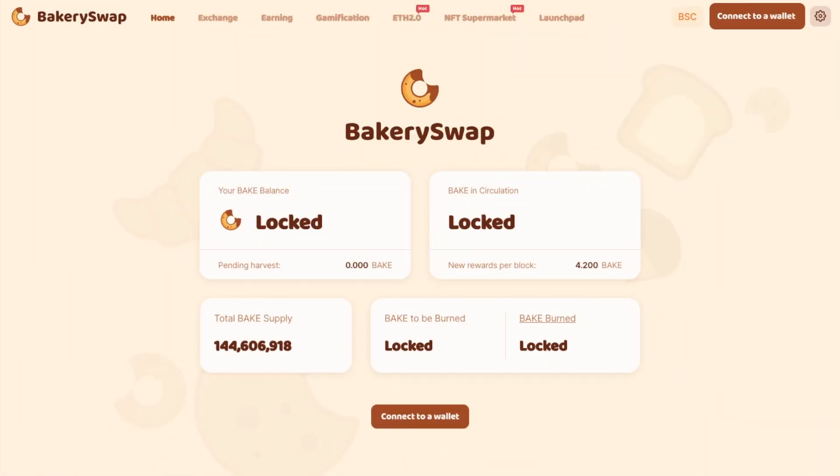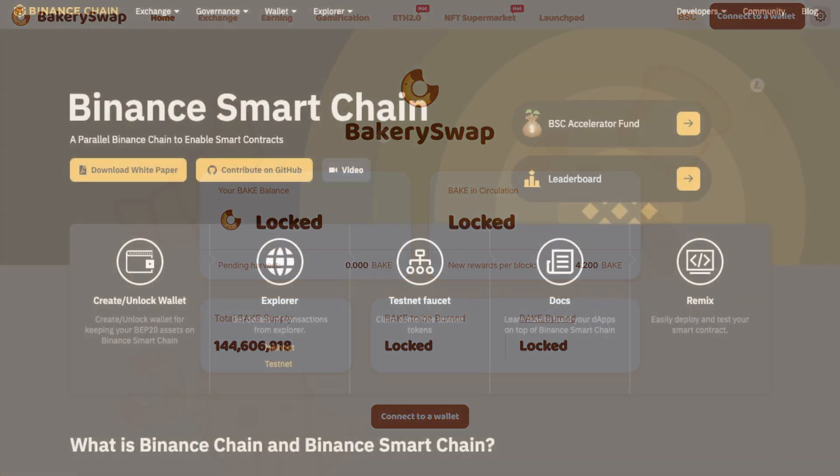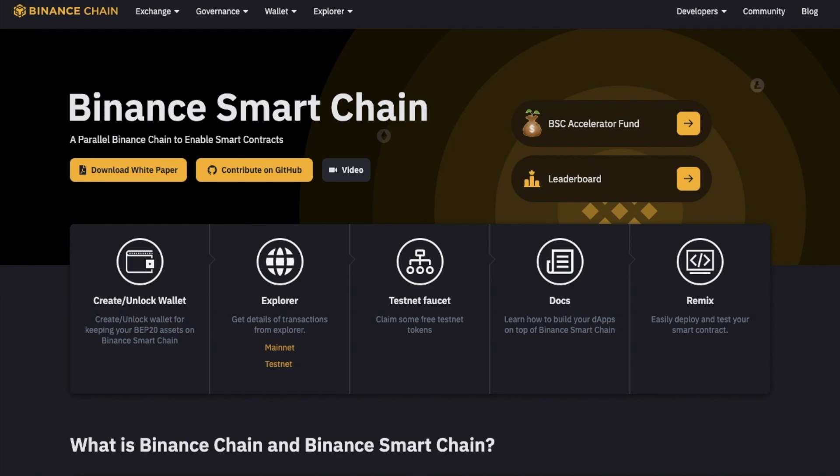So if you're familiar with the likes of Uniswap or SushiSwap, you'll have no problems understanding and getting to grips with BakerySwap, which is very similar in design. However, the main difference is that instead of using the Ethereum network, you'll be connecting to the Binance Smart Chain and trading with BEP20 tokens as opposed to Ethereum or ERC20 tokens.